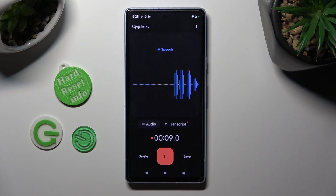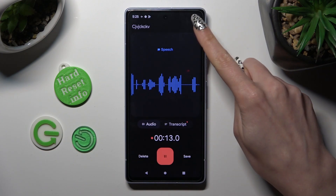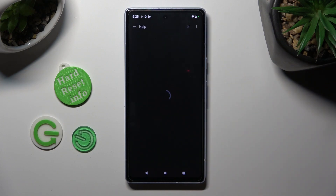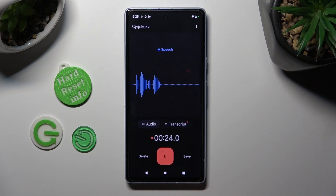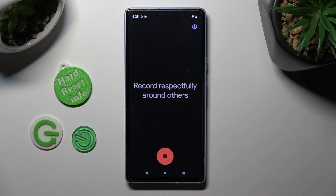If you unpause it though, you can click on those three dots at the top right corner, tap on help and feedback and if you have any problems go over here. To discard your recording right away, click on delete at the bottom left corner and confirm your choice in the popup. Then create a new one by tapping on red button again.